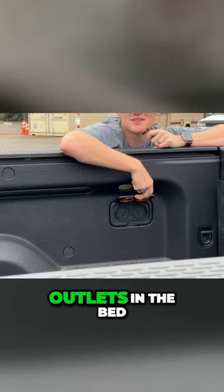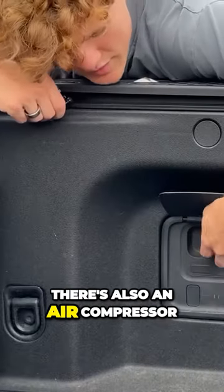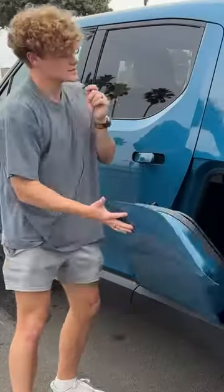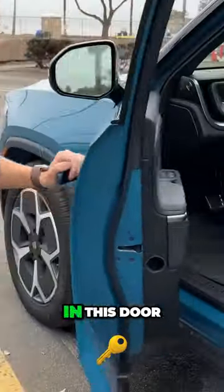This truck has outlets in the bed. There's also an air compressor on this side that you can literally use to pump up your own flat tire. So cool. There's normally a flashlight in this door.